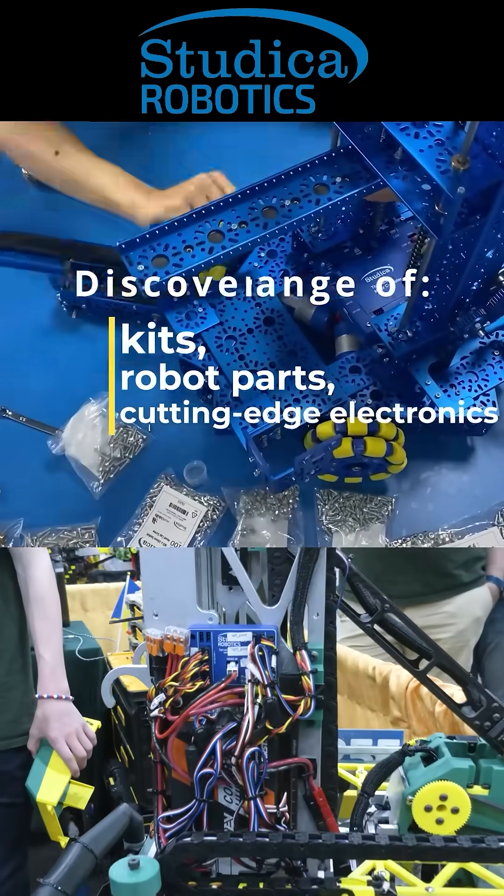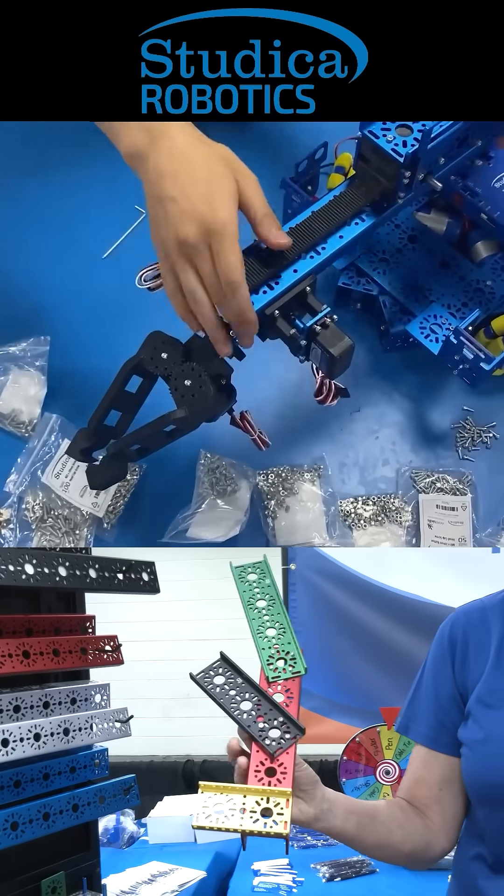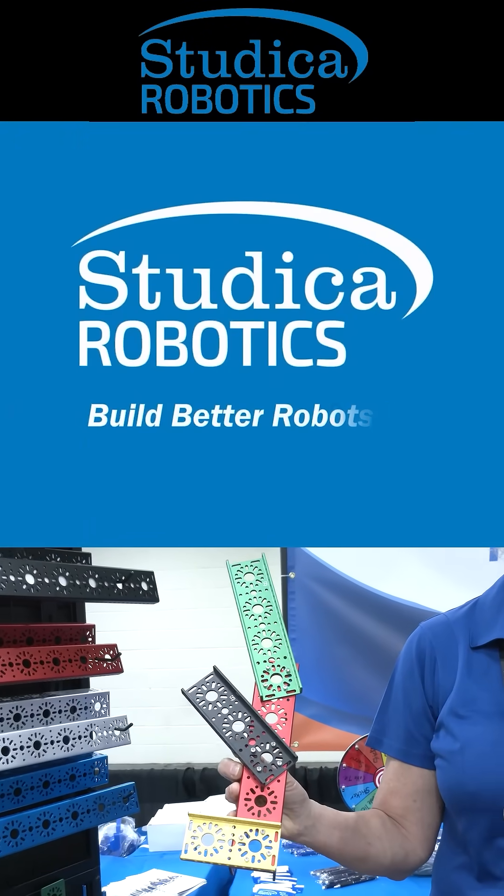Studica Robotics is everything your team needs to build, learn, and compete. Teams in the USA can get up to 25% off and apply for grants at studica.com/robots.